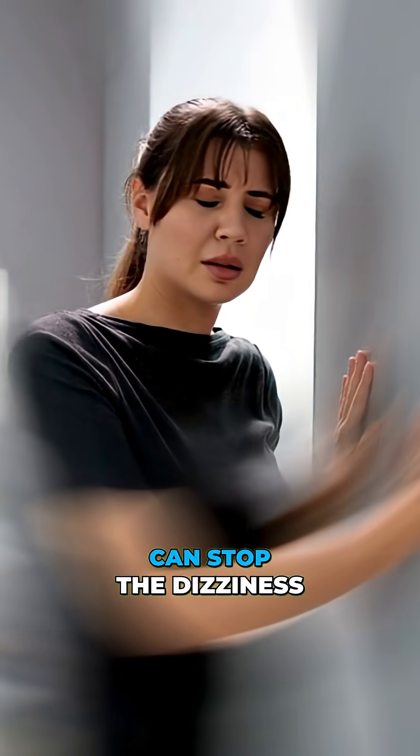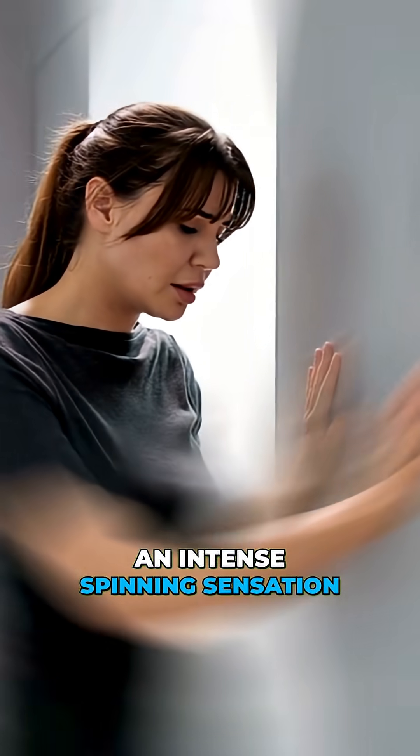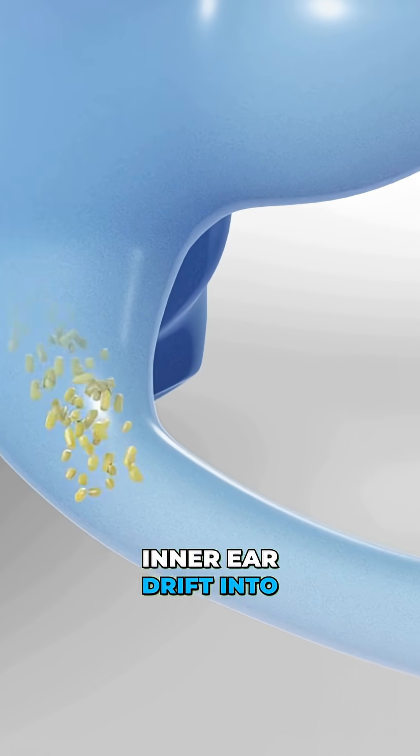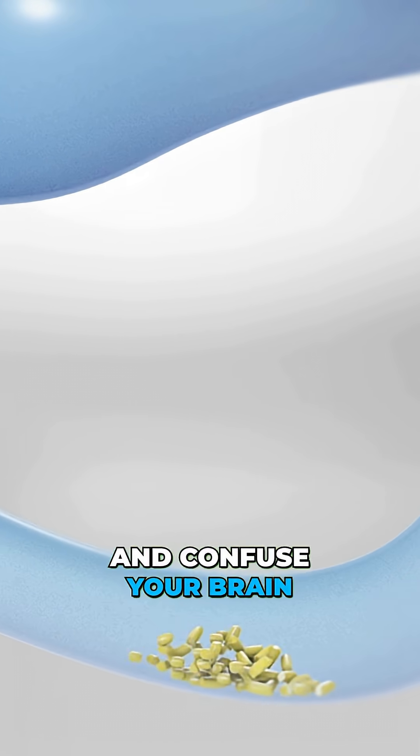This weird trick can stop the dizziness of vertigo, an intense spinning sensation you feel when tiny calcium crystals in your inner ear drift into the wrong place and confuse your brain.